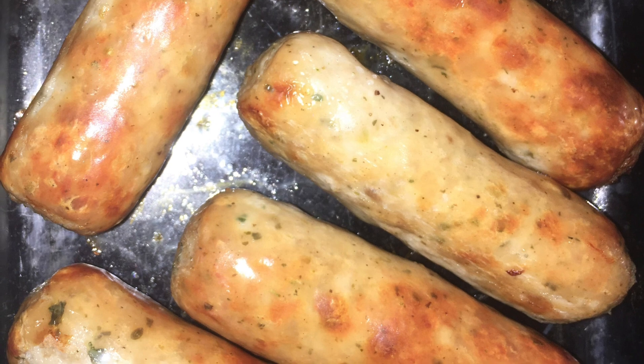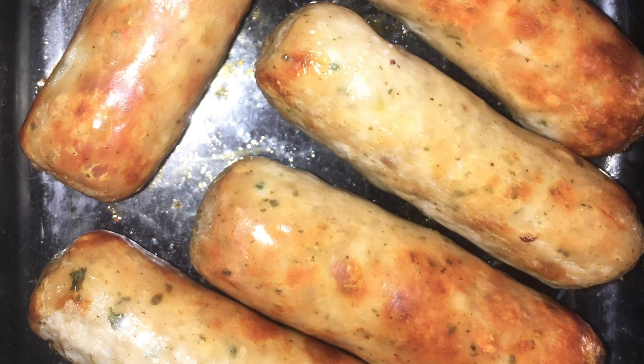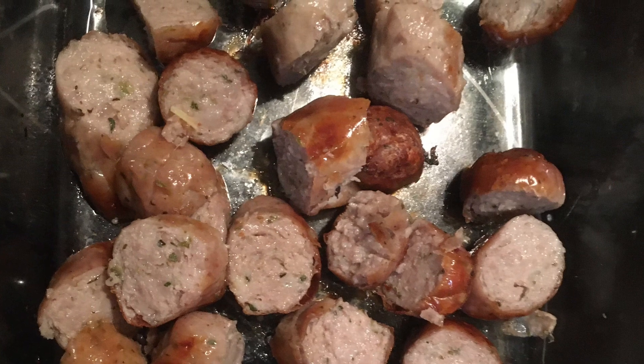Next we take six of our favourite sausages and either pan-fry them until cooked or bang them in the oven for 20 minutes until cooked. Then we take those and chop them up into bite-sized pieces.